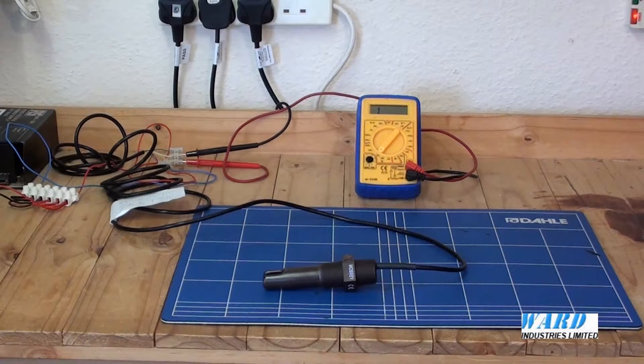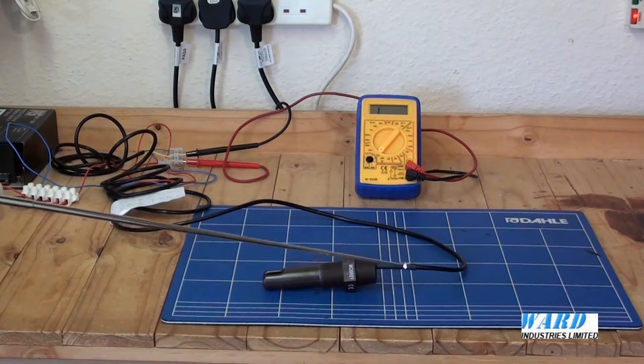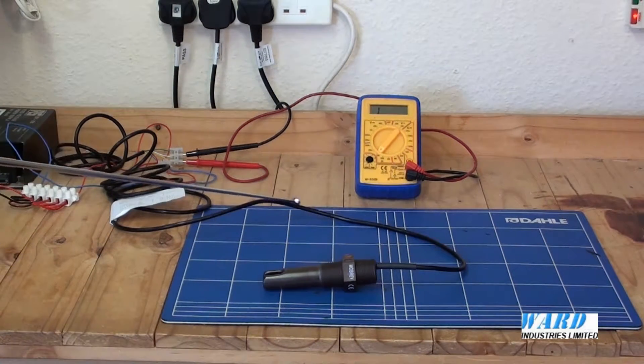The 003 switch is factory sealed and supplied with a three meter flying lead for customer connection.